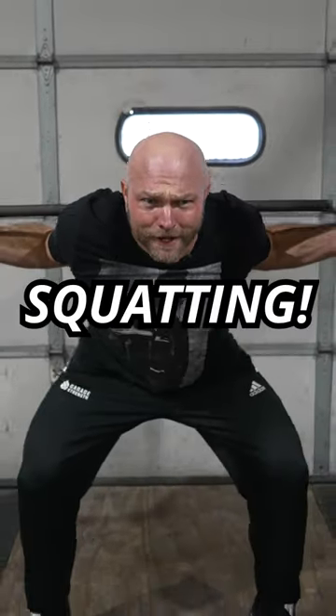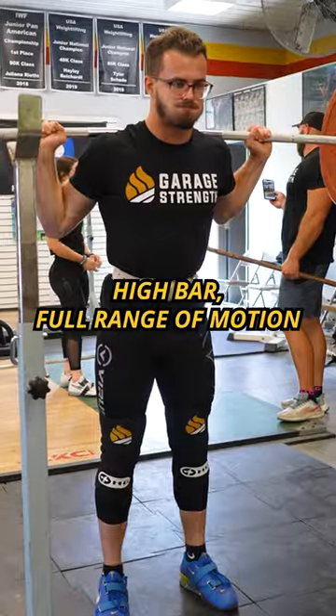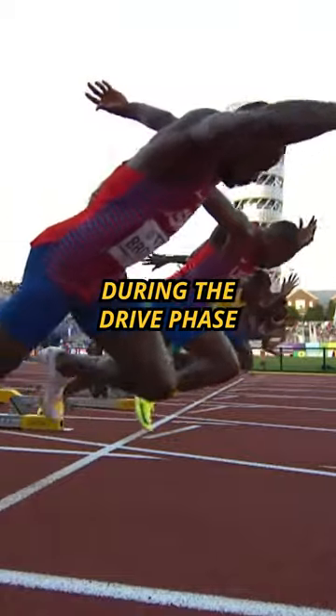Stop low bar back squatting. If you're squatting low bar, you're not going to get the mobility work that you would get from squatting high bar with full range of motion. If we're squatting high bar, our knees are going to track forward, and that's going to help us during a drive phase.